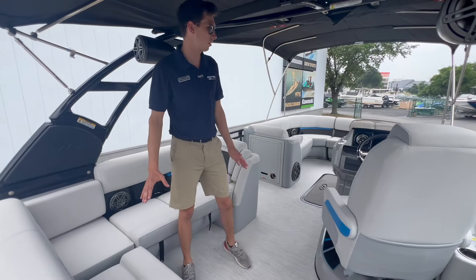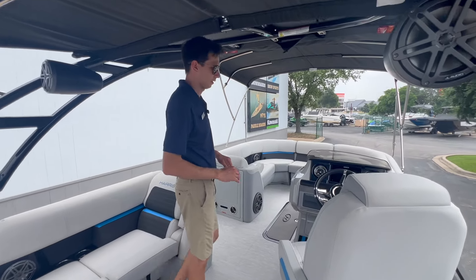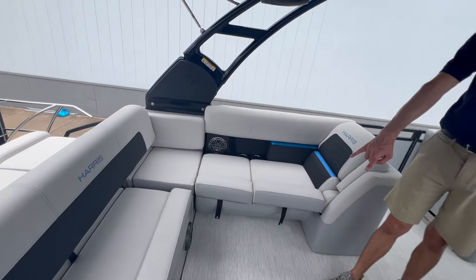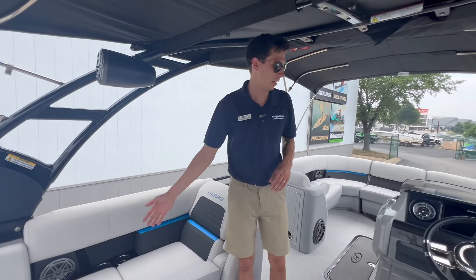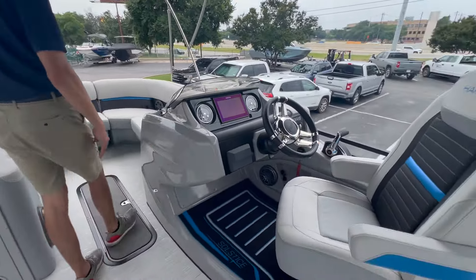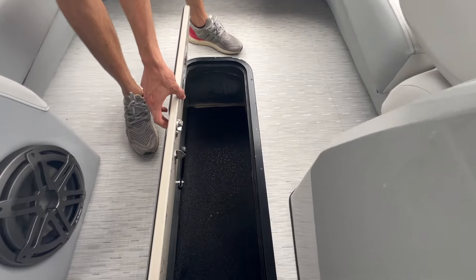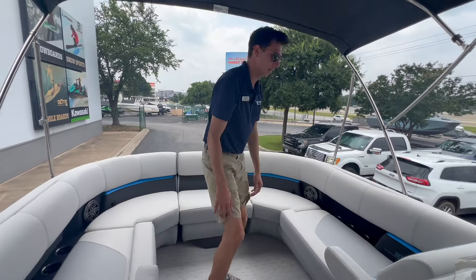Moving into the interior of the boat, you can see you've got lots of headspace, a very open layout, and it's easy to get in and out. You've got lots of nice storage underneath all these seats. You've got more JL speakers down low, two tower speakers, and a nice raised helm stand — we'll come back to that in just a moment. Up in the front you've got in-floor storage, which is where all your skis, wakeboards, tubes, and that kind of stuff can go up and out of the way.